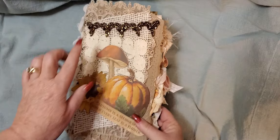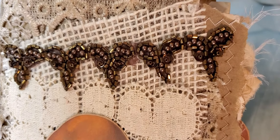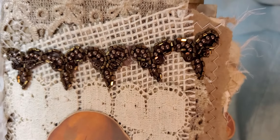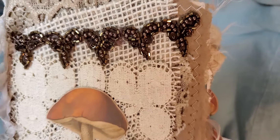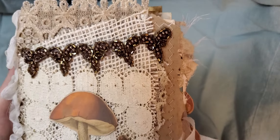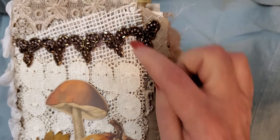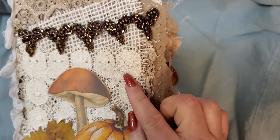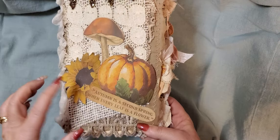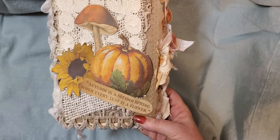I have used some beaded trim — it's a chocolate brown and I purchased that from Esme Mike — and then this piece of lace wraps all the way around. It's a real thick lace, and then I have some burlap and then an old doily on the front with some pieces from the kit and a cute little quote.